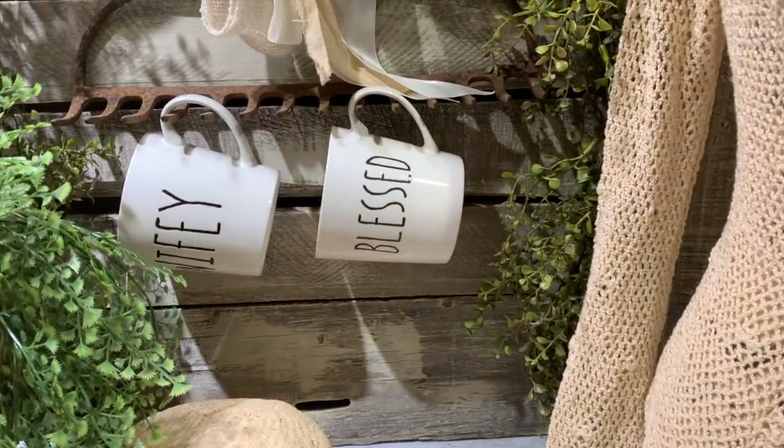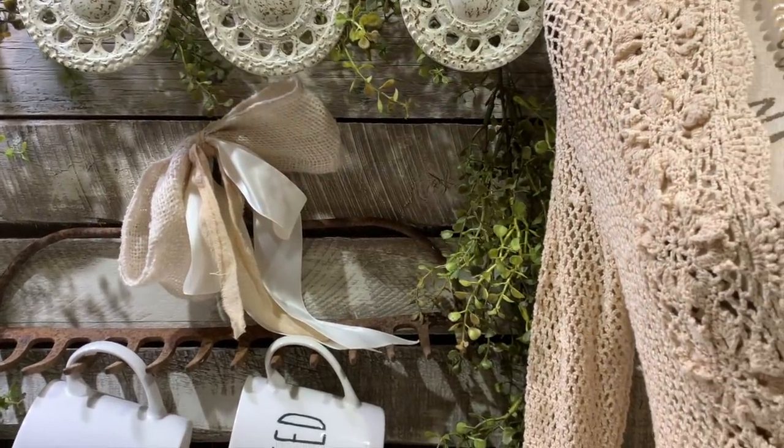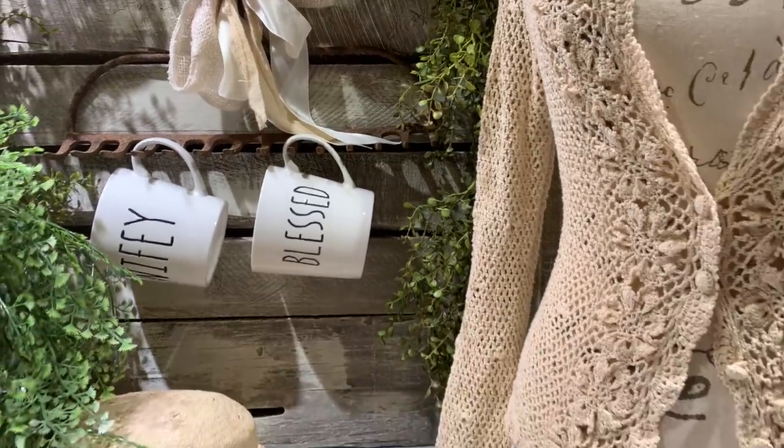You can also use it as a coffee mug rack, or you can hang your long stem glassware from it. This piece would make a great rustic element for your coffee bar or wine bar.